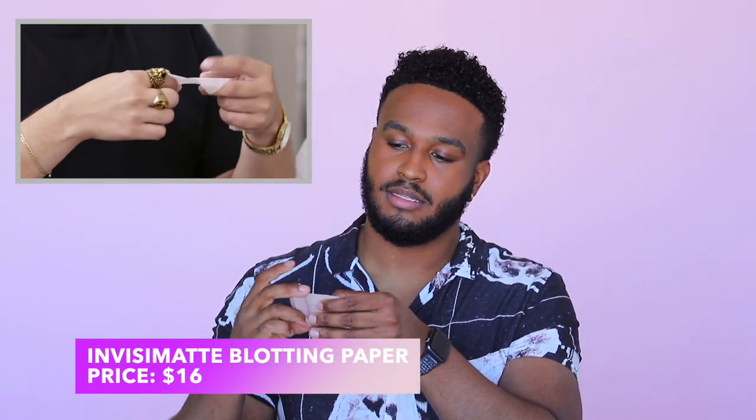Next we have the Invisimat blotting paper. This is pretty cool — if you're ever out in the middle of a shoot or throughout the day and you're getting a little bit oily, this does a really good job of just catching that oil so you're not super shiny. It's also refillable, which is really cool. You can just keep the container and purchase new paper when you need to.